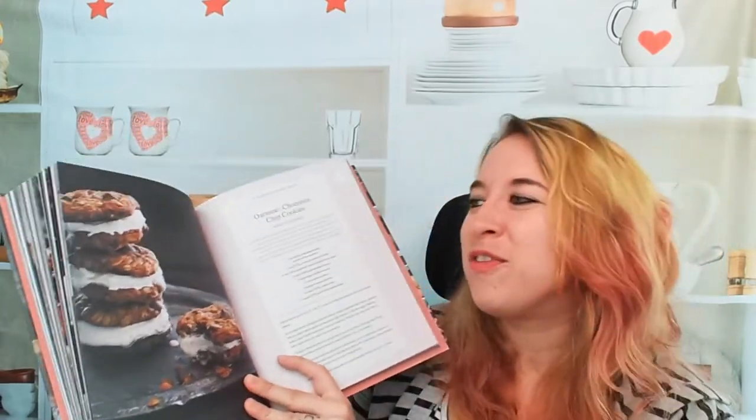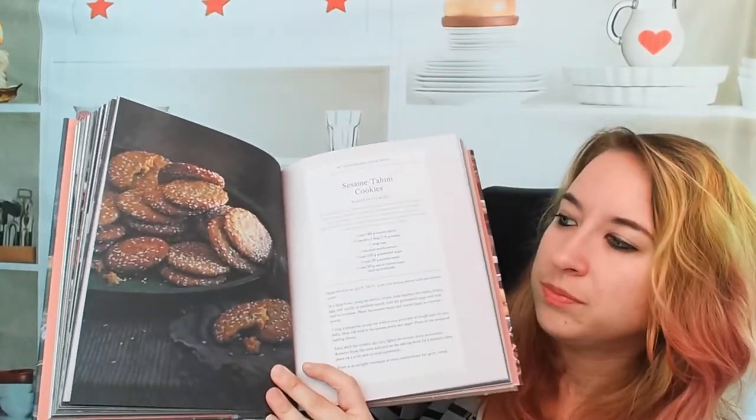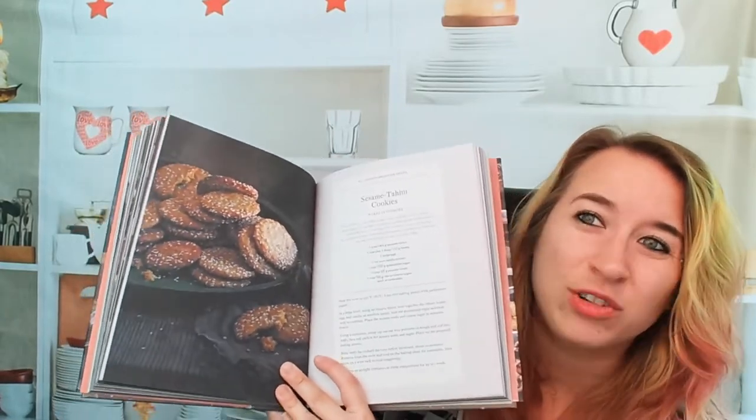Sometimes I like to whip something up really fast, like some of these cookies. Other times I want to make a really elaborate cake. Here we have coconut lemon macaroons — that looks good. Here we have oatmeal chocolate chip cookies; this is my mom's favorite cookie, and I love the cream in the middle — that's so clever. Sesame tahini cookies — these would be super easy to whip up in an afternoon, as a fun snack or something for the kids for their lunches the next day.